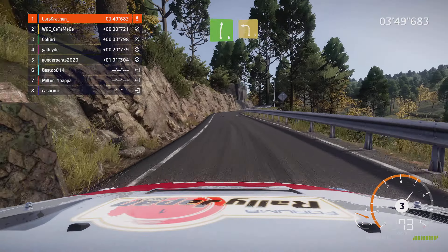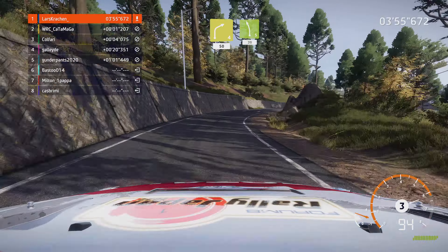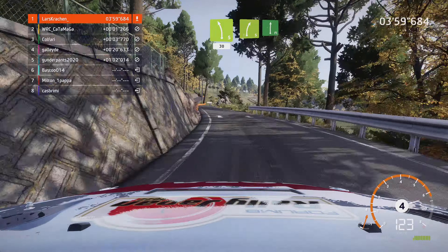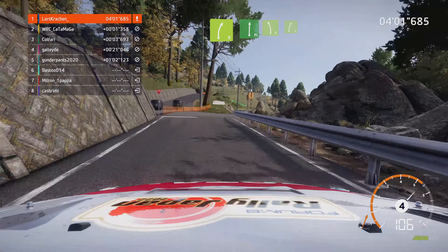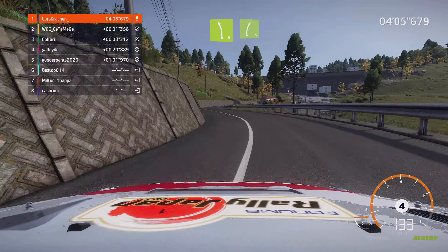Achtung, Bremsen für scharfe Haarnadel links, 30. Rechts 3, 30. Links 6, in rechts 6, 30. Achtung, rechts 3, über Kuppe. Und links 3, Verengung und links 4, 60.